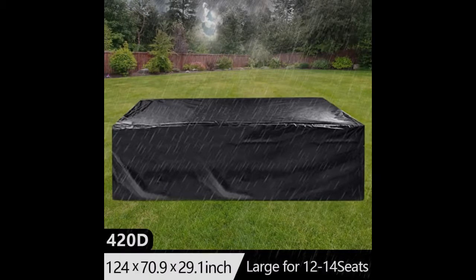Bought this to cover the outdoor sectional on my deck. It works perfectly. My set is a five-seater with the chaise lounge coffee table and it easily covers everything. There is even elastic ties at the bottom to hook to your furniture. Would definitely recommend.